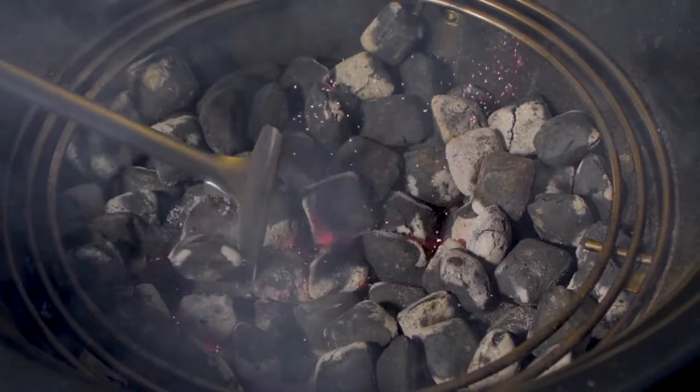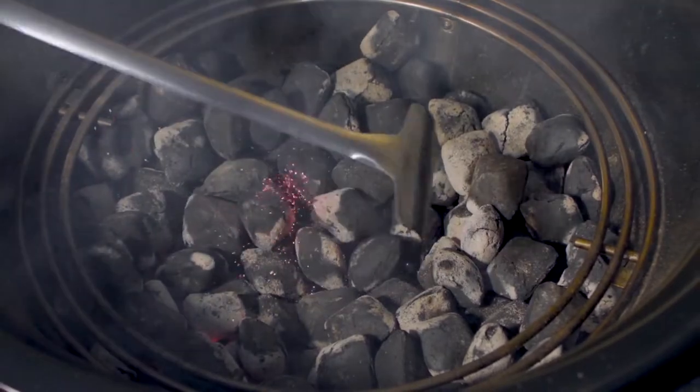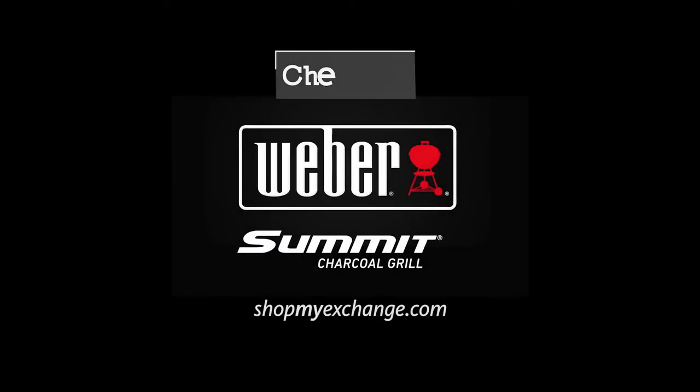The Weber Charcoal Rake makes it easy and safe to move the charcoal around the grill. When not in use, make sure to protect your grill by using a custom designed Summit Charcoal Grill Cover.